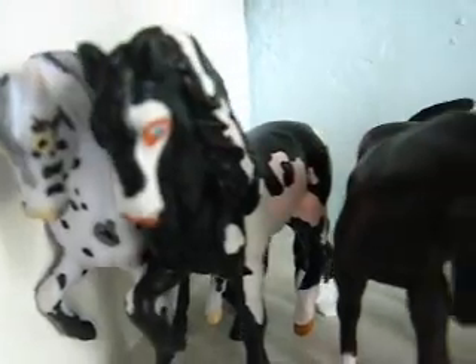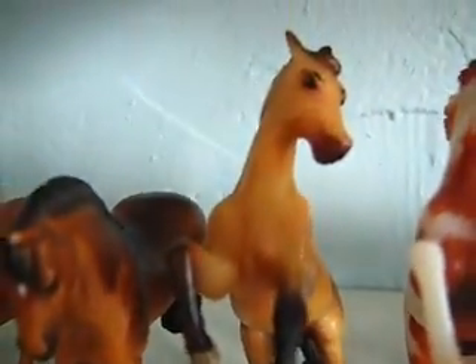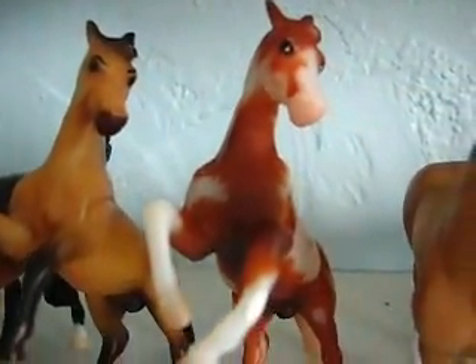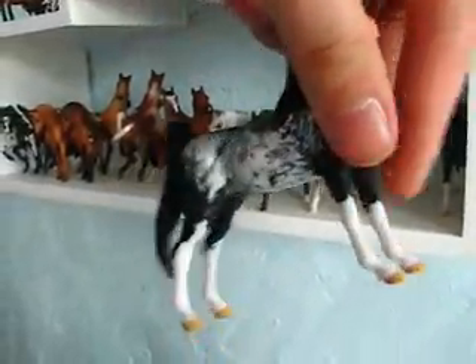So number one, number two, number three — let's see, I don't want to trade — number four, number five, number six, number seven. Number eight is a maybe. Number nine is a custom by me, another maybe because I just love this mold. It's a spino custom, and I can create another one if you want, I guess.